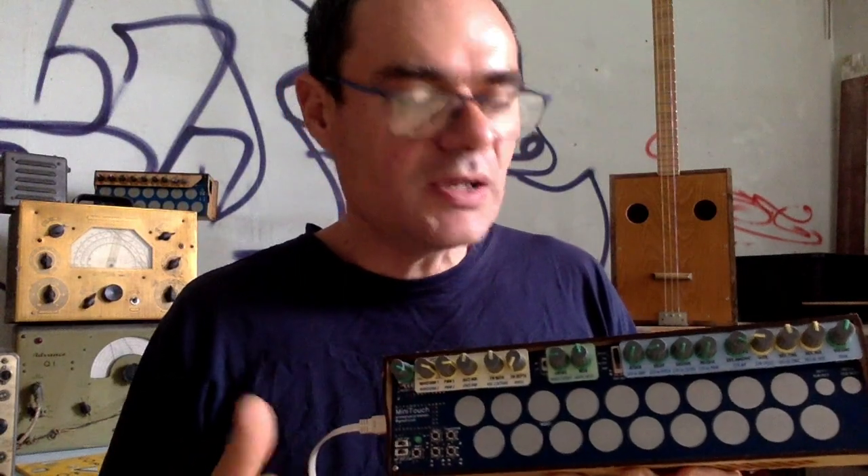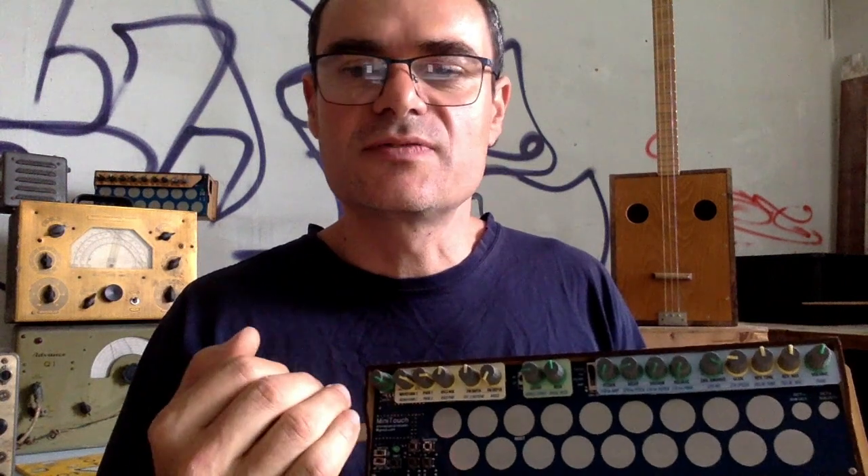The MiniTouch is MIDI — it can receive MIDI messages from your equipment and software. But it can also act like a small pocket MIDI controller if you want to interact with your equipment. I hope you have enjoyed the presentation. If you have any questions, feel free to ask and I will do my best to answer. See you soon!